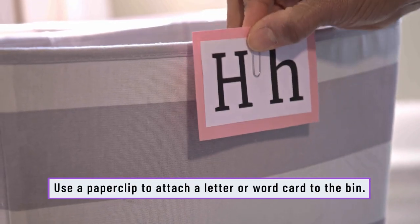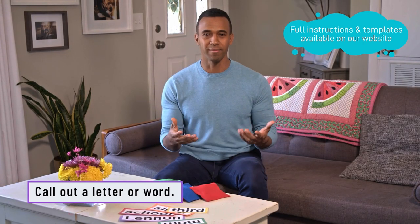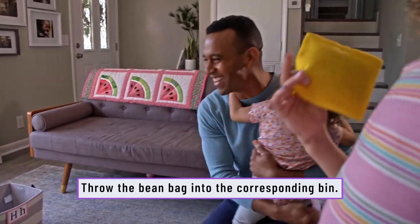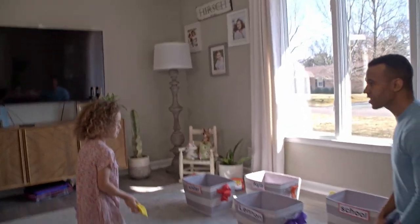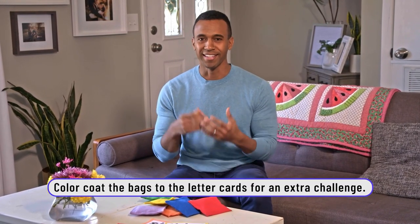Attach your letter or word cards to some bins. Then you call out a word or the letter, and give the kids a chance to throw the bean bags to the corresponding bin. An example is to say, 'Hey Lennon, take the red bean bag and throw it in the bin that has the L on it.' That gives her an opportunity to work on primary colors as well as letter recognition.